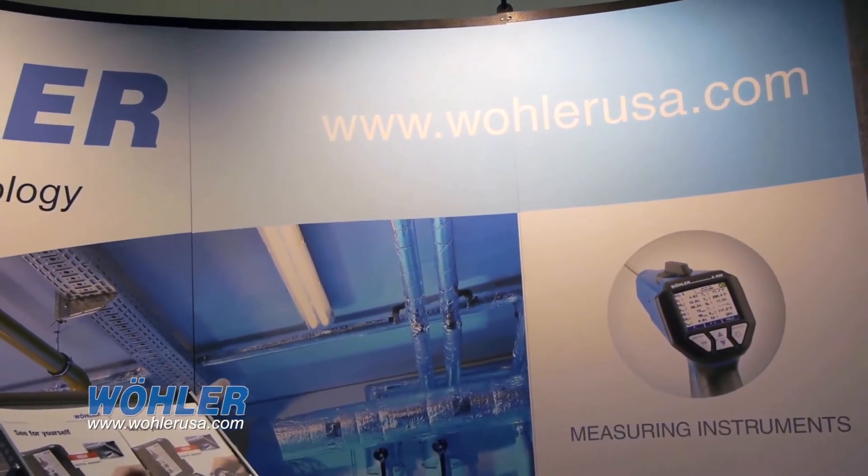One of the things that we feature is we guarantee a 72-hour turnaround time. So if you ever have any issues with a Wohler product, you ship it back to us and three days later you get it back.